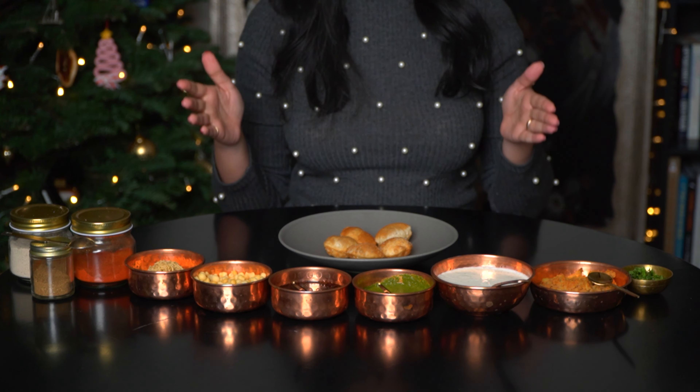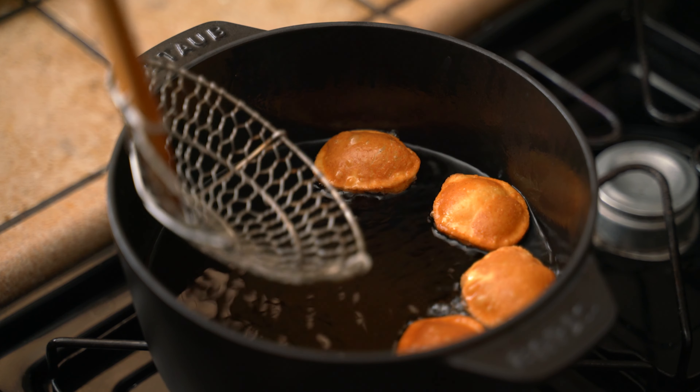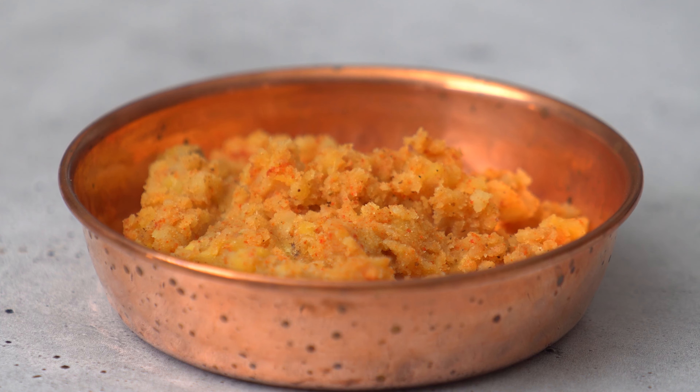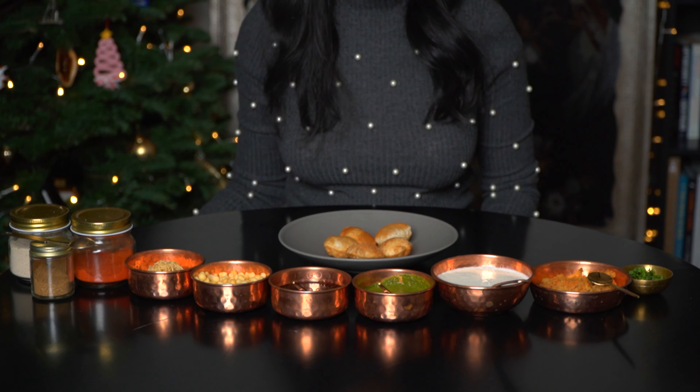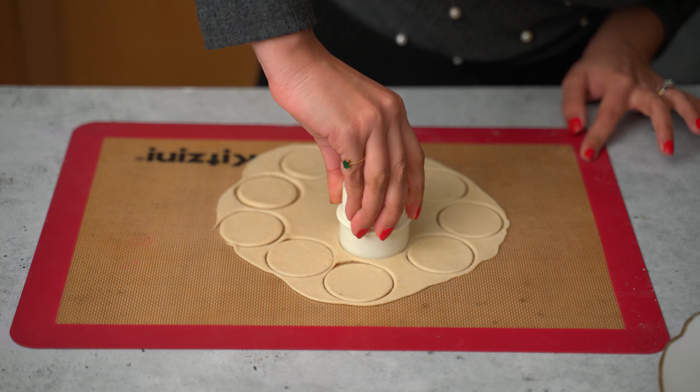Now we're going to do the third version, which is the from-scratch version. Everything you see on the table, other than the boondi and the sev, is made at home. I made the puris from scratch, the potatoes, the chutneys, and the pani puri masala. What I would say is don't go into the hassle of making the puris at home. The pack you can buy off of Amazon and deep fry at home is perfect — it gives a great result every time. It's crisp, it's easy, it's cheap. Just do that.